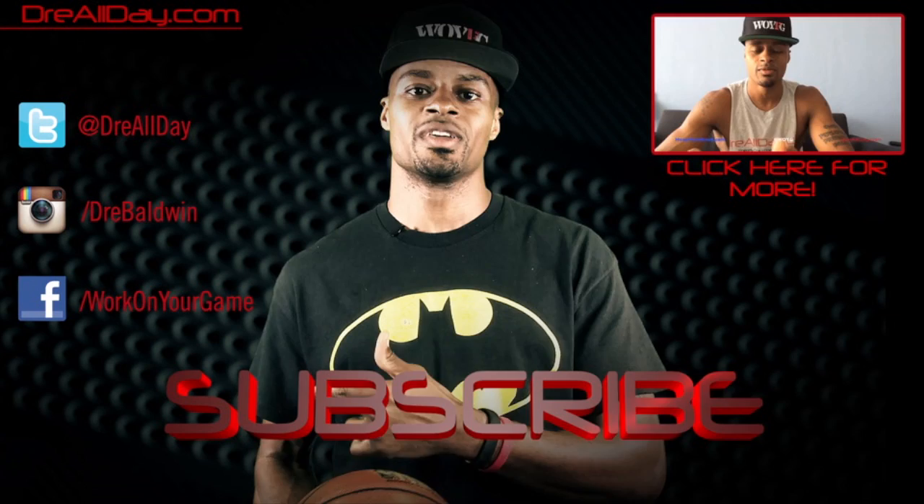Make sure you follow all my top content up here, follow me on all your favorite social networks right over here, and make sure you are subscribed to catch all the new content I put on this channel every single day. Work on your game.